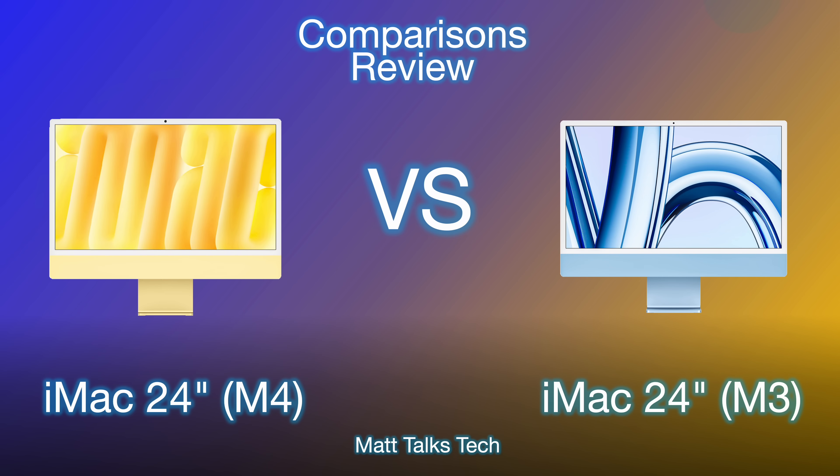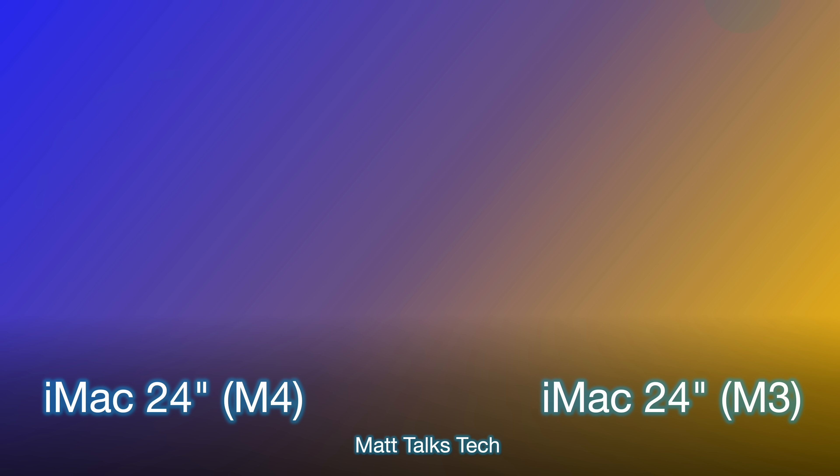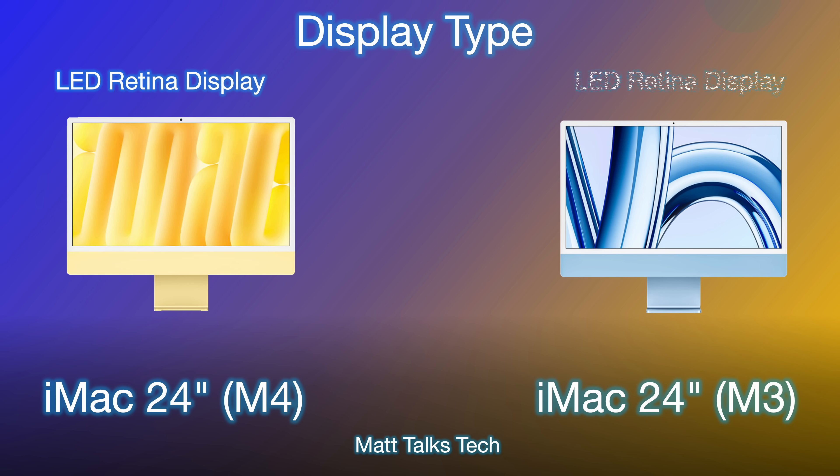We have the iMac 24-inch M4 on the left and the M3 on the right. Starting with the display type, we have an LED Retina display in both of these iMacs. This is the same Retina display technology Apple has used for about the last 12 years since they introduced it to the iMac — a very clear display.